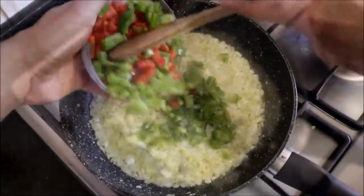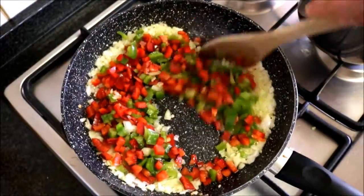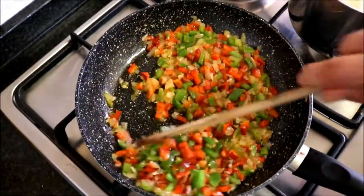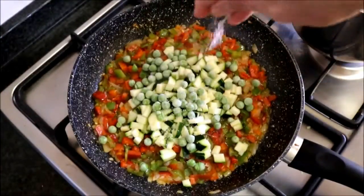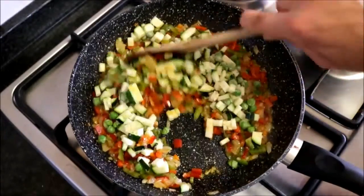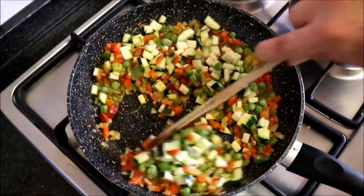Next, add the diced bell peppers, mix them around, and stir occasionally. Then add the diced zucchini, the quarter cup of frozen peas, season with sea salt and freshly cracked black pepper, and mix everything together. Cook this for five to six minutes, stirring occasionally so your veggies don't burn.